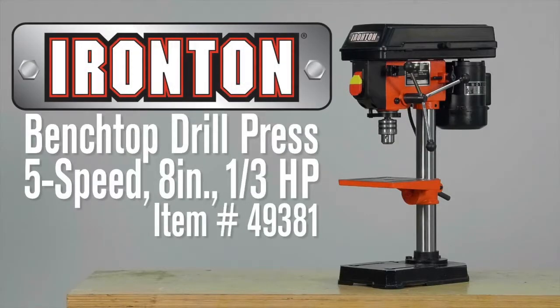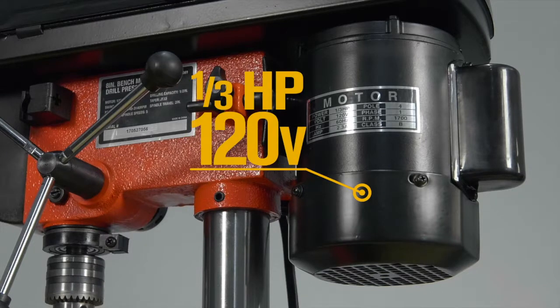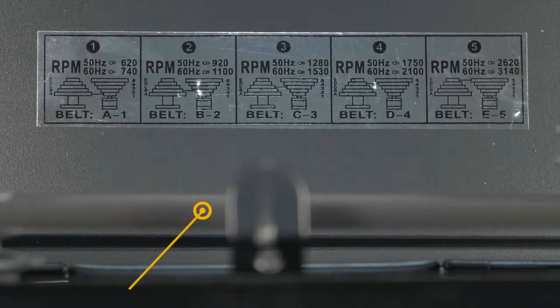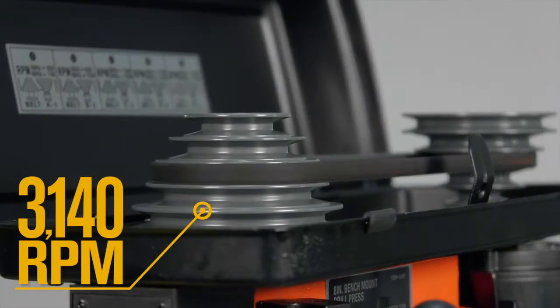This 8-inch benchtop drill press from Ironton is a compact yet powerful tool that's perfect for any home hobbyist. Get total power for every work piece from the 1/3 horsepower, 120-volt motor with 5 speeds that generate 740 RPM up to 3,140 RPM.